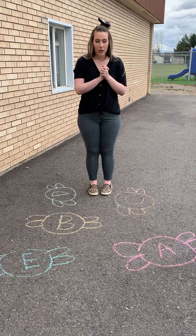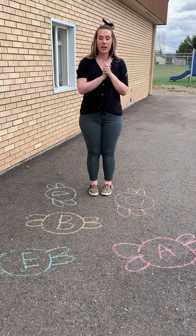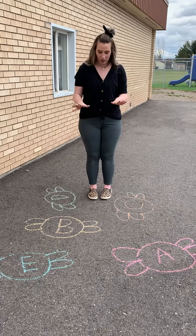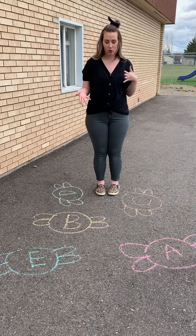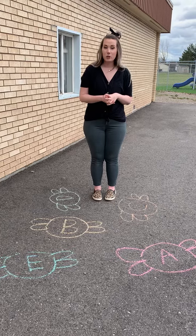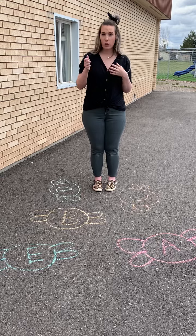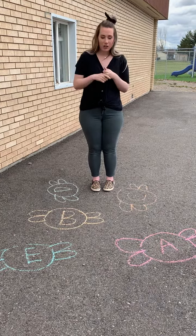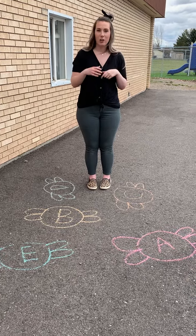Your mom or your dad or a brother or sister or anyone that's helping you is gonna help you in this game. They're gonna write all these letters. You can do them in different colors if you want. I know I only give you one color of chalk, but if you have other chalk at home you can do different colors. Someone's gonna call out a letter for you, or you could roll letter dice, or you could pick a card with a letter on it, and they're gonna tell you what letter to squish.